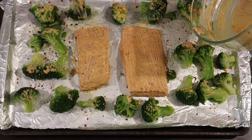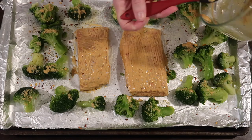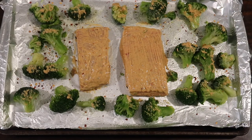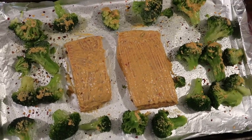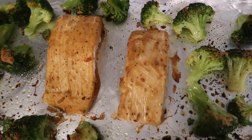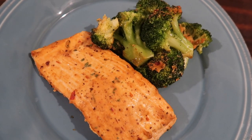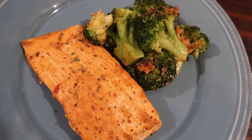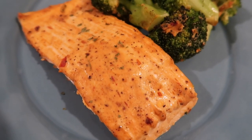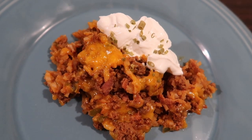I'm roasting this in a 400-degree oven. Fifteen minutes would be a good medium range for most people, but I like my salmon a little more well done and wanted the broccoli crispy, so I cooked mine for 20 minutes at 400 degrees. Here it is coming out of the oven — the salmon was perfectly moist and flaky. I'm not the biggest mustard fan, but Dijon mixed into a glaze like this is just so delicious — a quick, easy, healthy keto meal.